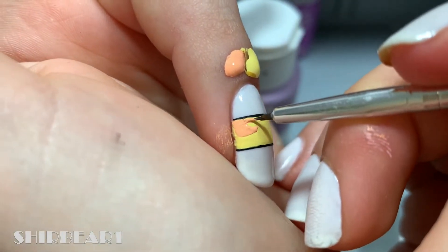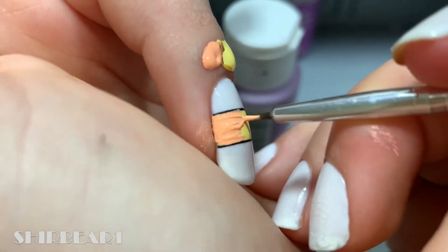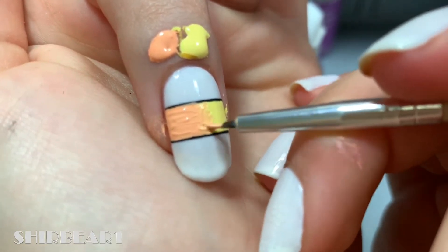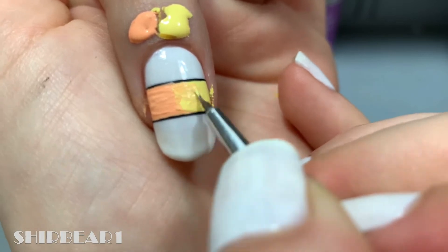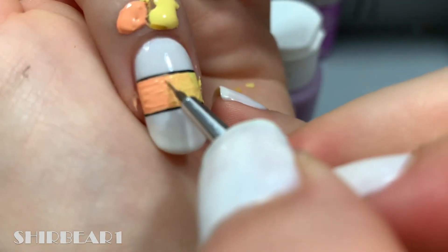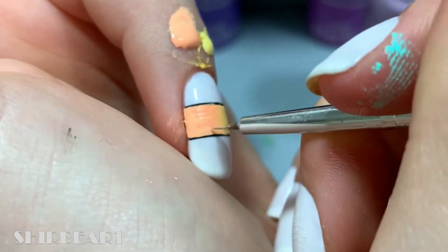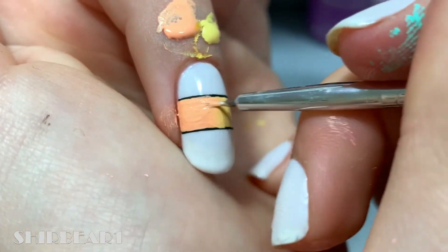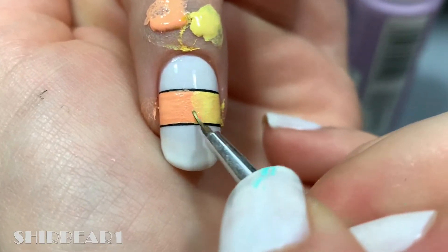After it dried, blend in the orange with the yellow. Blend it better by watering down the colors.